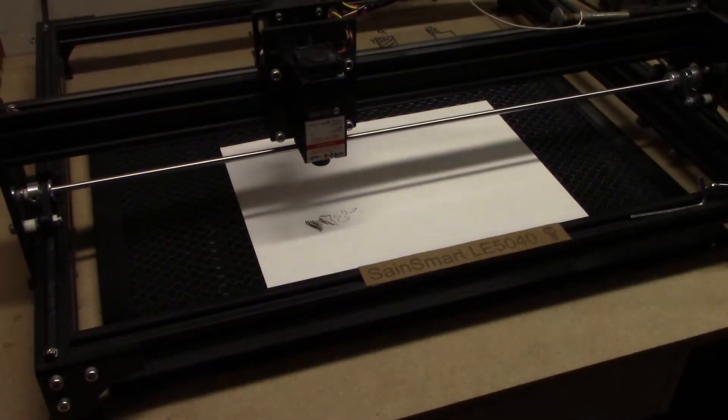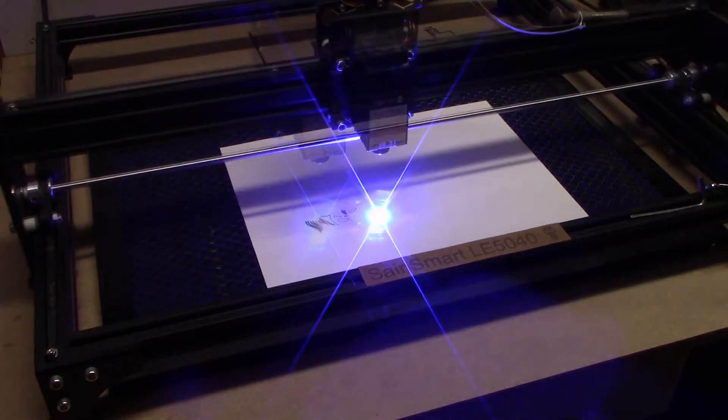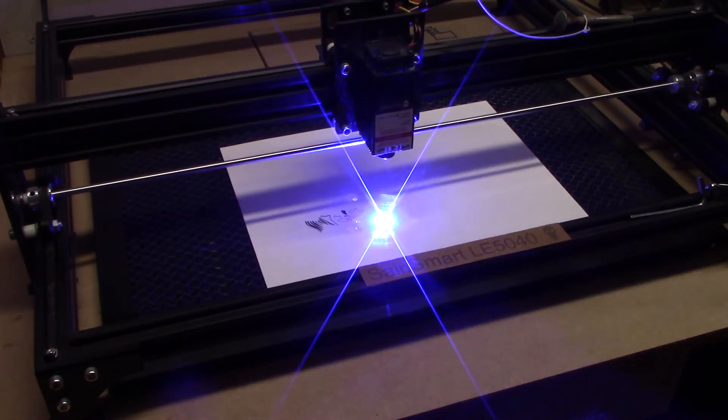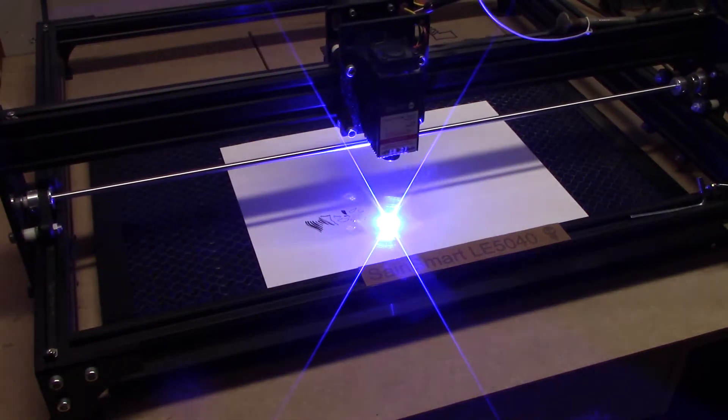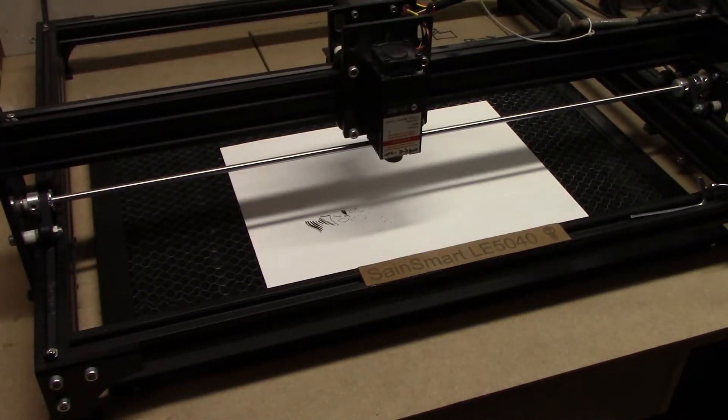Time to do a test burn. I was trying to do a burn on white paper, and I was running into the same issues that I've always run into — the laser just doesn't cut real well on white paper. So I ended up abandoning this particular burn.